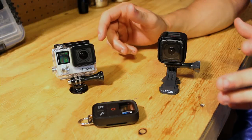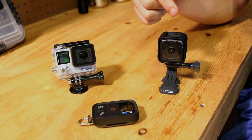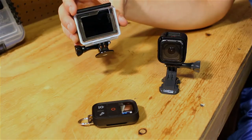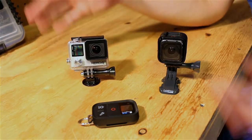I have a couple different products here. This is the Hero 4 Session — a somewhat new camera from GoPro. This is a Hero 4 Silver Edition, as you can tell from the LCD screen on the back. And of course this is the GoPro Smart Remote.